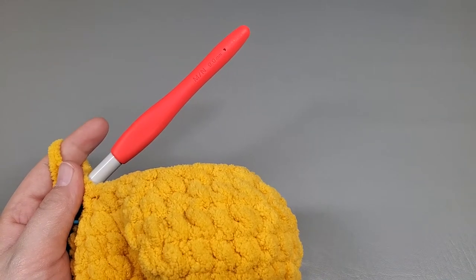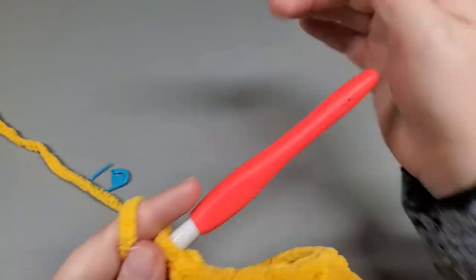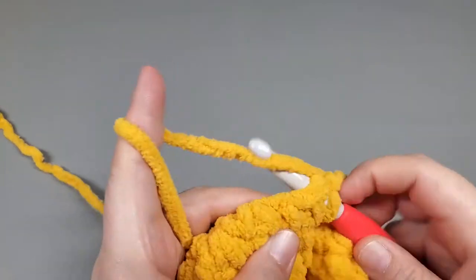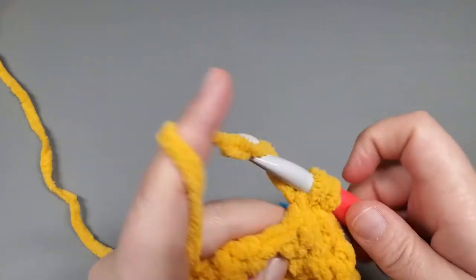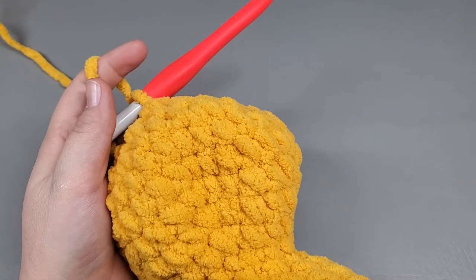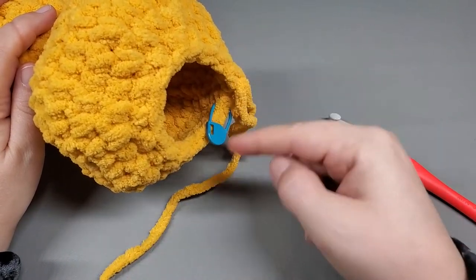Round 21 is a single and then decrease. Single, then decrease - the very first one is our single, mark that, then decrease. Single, decrease all the way around. At the end of round 21 you should have 15 single crochets.